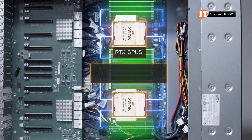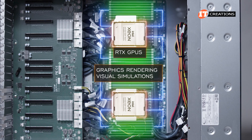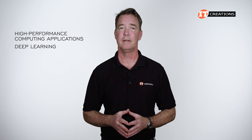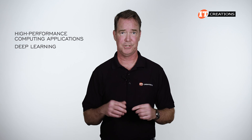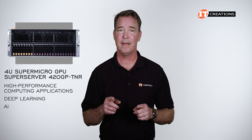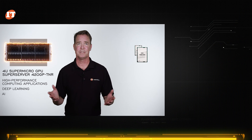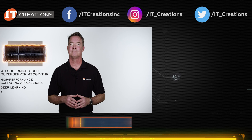Those RTX GPUs excel at graphics rendering and visual simulations — basically taking your data and making it look good. For high-performance computing applications, deep learning, and the recently very popular AI, the Supermicro GPU SuperServer 420GP-TNR can provide you the horsepower you need. Sure, it may be a generation of CPU architecture behind at this point, but the performance offered is still profound.